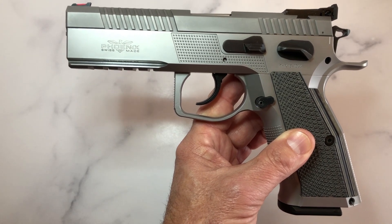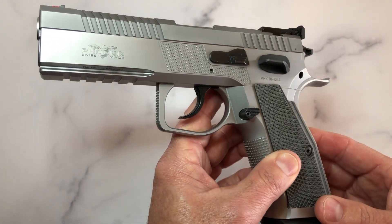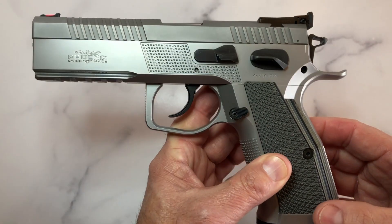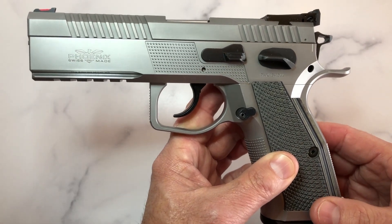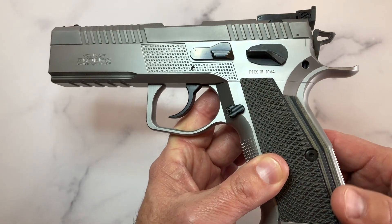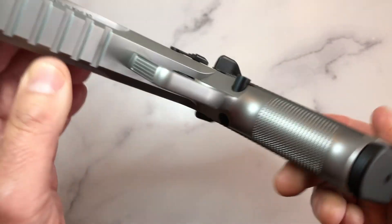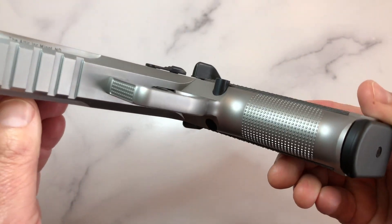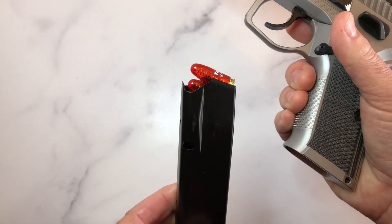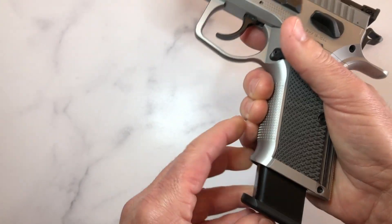It's a 9mm, and there's talk that a .40 Smith & Wesson is in the works, but for now it's a 9mm pistol. This particular one is all stainless steel. You can get it in double action, single action, or double action only — this one is double action/single action, but you can have it configured to your preference. It's 17+1 capacity, comes with metal mags, and includes snap caps.